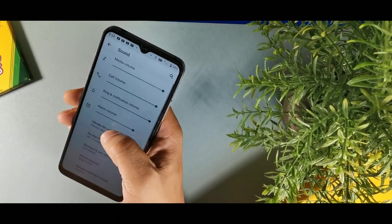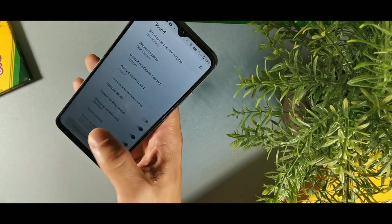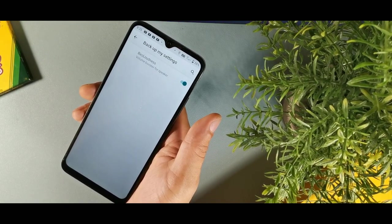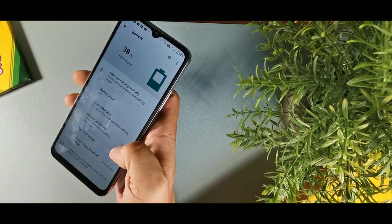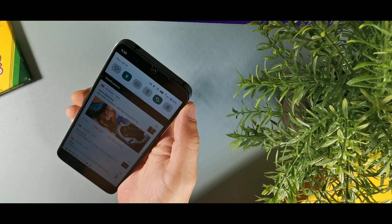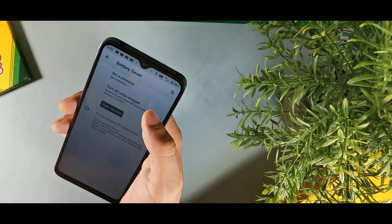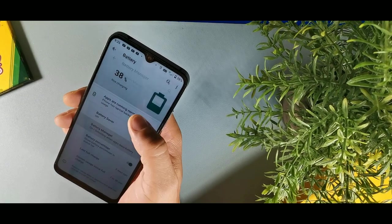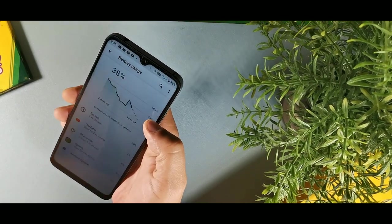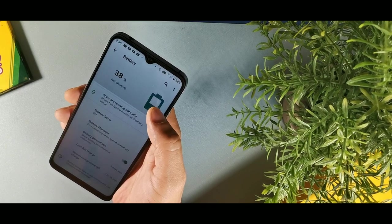Turn on touch sounds so you hear feedback when pressing buttons. Go into sound enhancement and turn on best loudness to get a louder speaker. Also go into battery and turn on battery percentage so you can see how much battery is left at a glance without pulling down the notification panel. Humidigi has optimized the battery well — there's battery saver, battery manager, and detailed battery usage so you can monitor and optimize battery life.